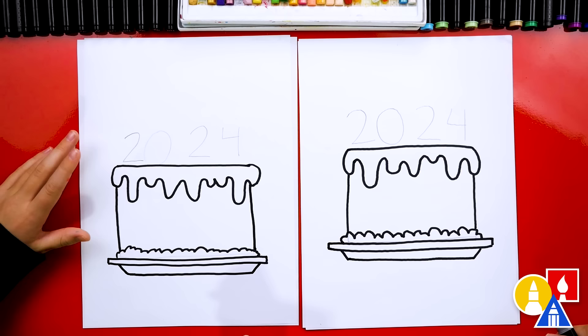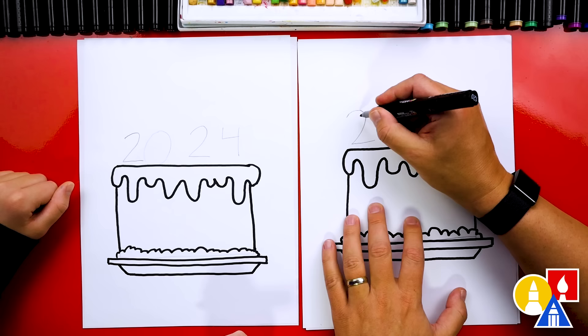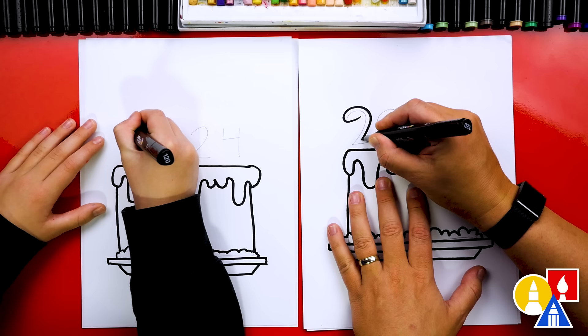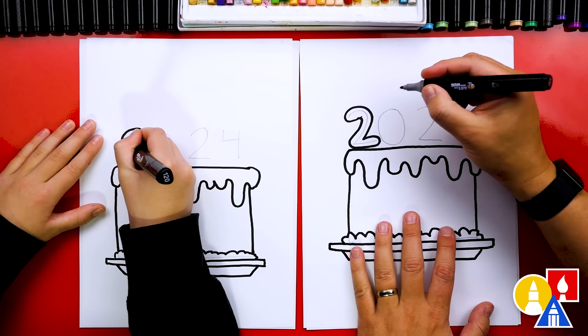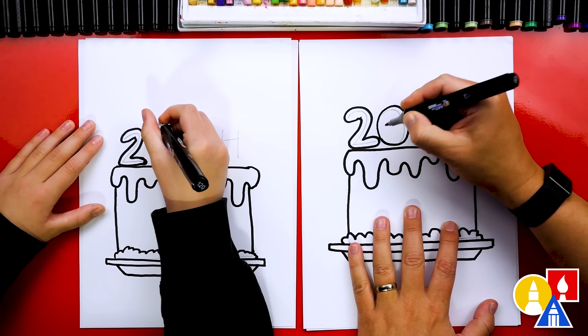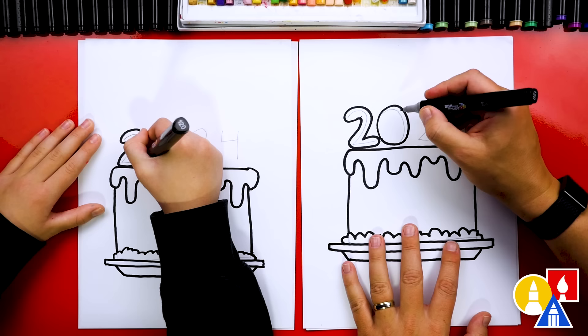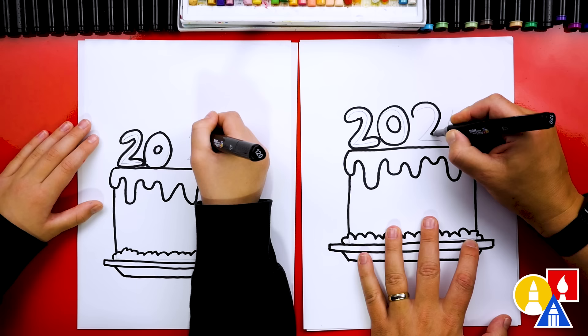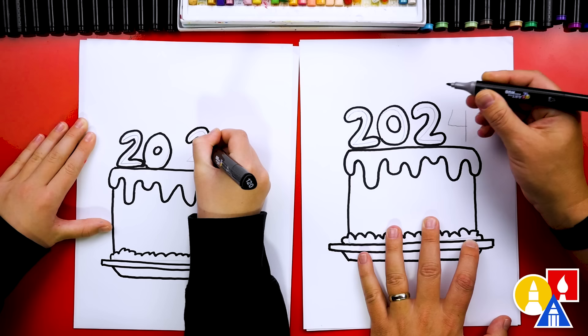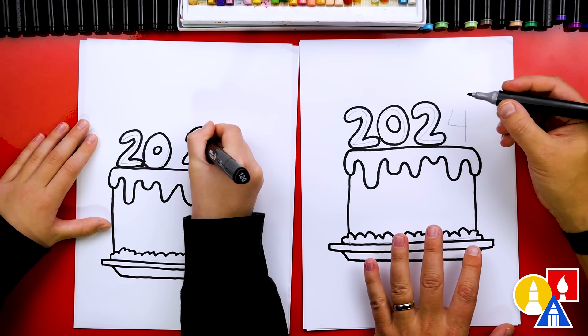Now we're ready to draw the candles. Let's draw bubble letters or bubble numbers around the guidelines. We can just start with our marker — I'm going to trace around the outside, but I'm going to draw round so that they look like bubble letters. Then I'm going to trace around the zero, and I made my zero a little bit bigger so that it was closer to the two. Don't forget to add another smaller circle inside of the zero so it looks like a bubble number. Then let's trace around the next number two — big, round, curvy lines until we connect to where we started. Now the last number four.